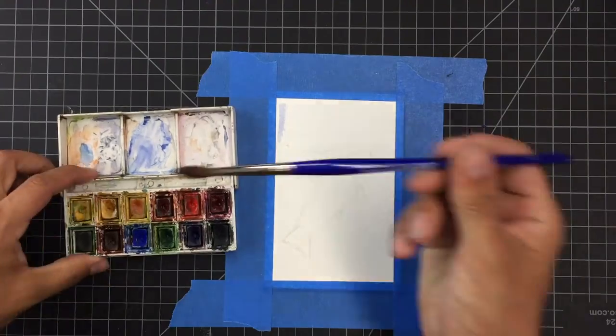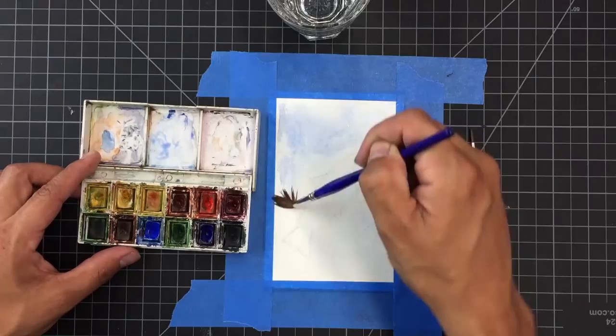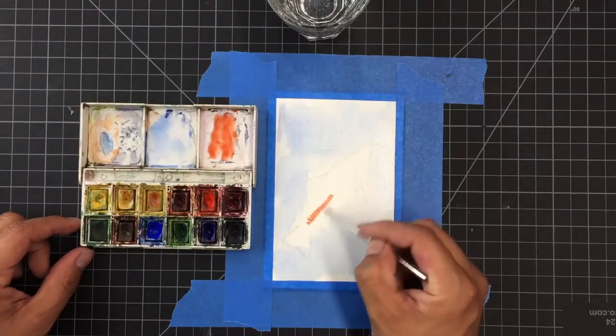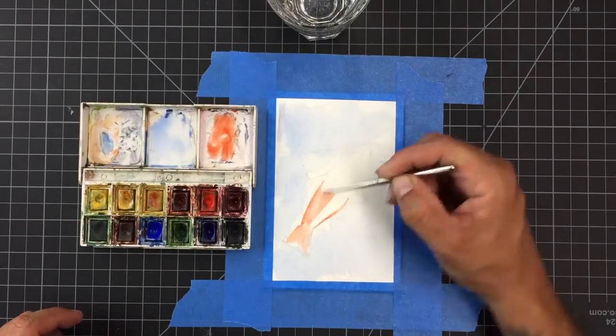The first thing I started doing was sketching in the blue. I'm using just some really wet paint — a lot of water and just a little bit of watercolor — so that I can work in that background, because Loteria cards always have a nice washy background to them.